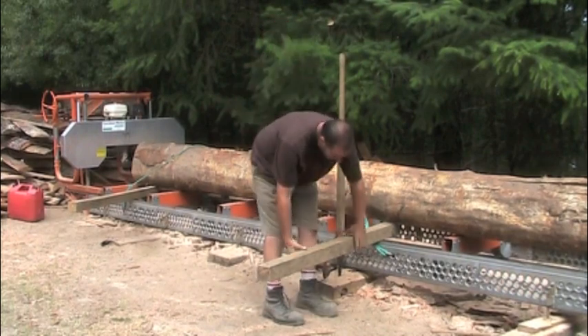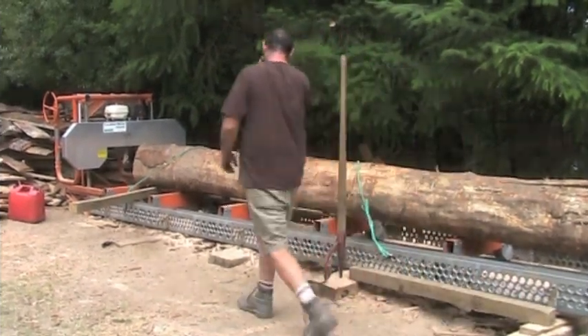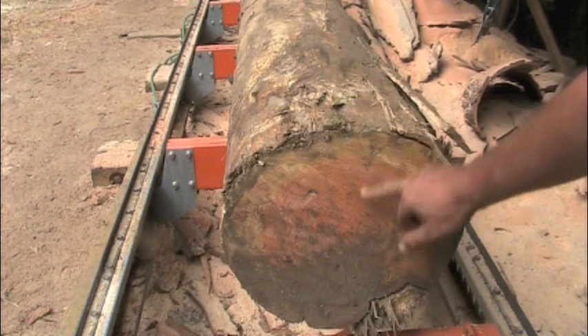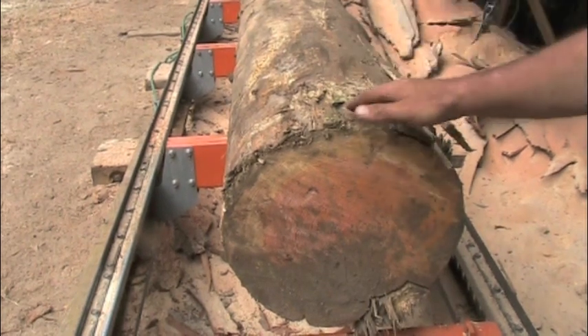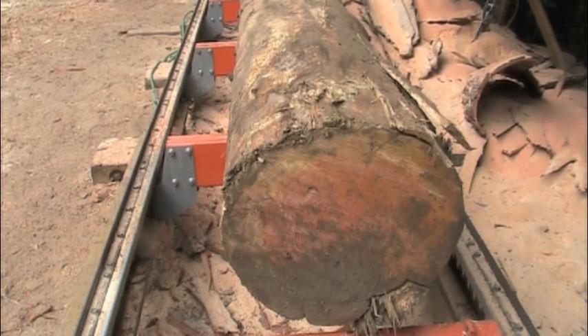There we go — on the mill! So what we're going to do is level the log on the mill. You can see the end of the log isn't quite round and the heart is off-centre slightly, so I'm going to measure up from the bunk, find the centre of each end, and maybe lift the log and put a wedge under so it's level, so the cut runs level to the heart of the tree.